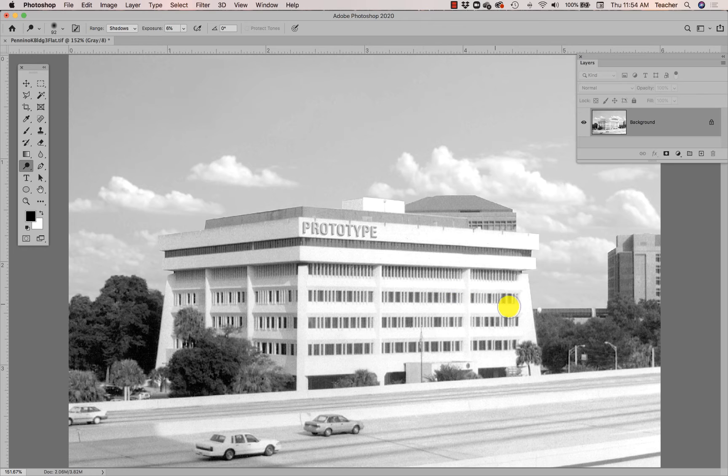It is lightening just the shadows in those windows and nothing else. Notice it's not affecting the midtones — it is only affecting the darkest parts of those windows. If I hit Undo you can see what it looked like before. If I wanted to lighten the midtones of those windows instead, I can go through and lighten the midtones — all the gray areas in the mid-range grays are getting lighter.